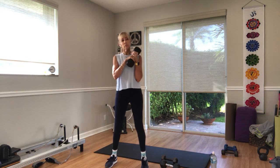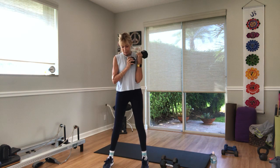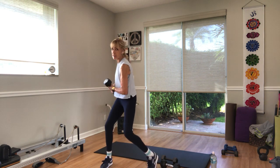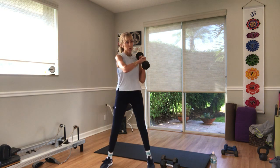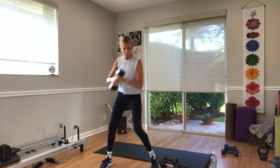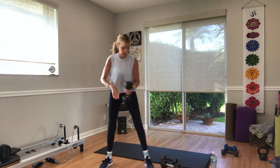Rest. Other side. Hold the weight however you choose. Three, two — let's go. Now for your next thing — lunges. You can use weights or no weights, doesn't matter, you choose. Five seconds coming up. Three, two, and one.